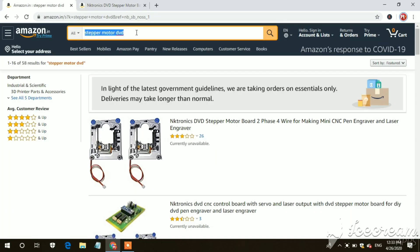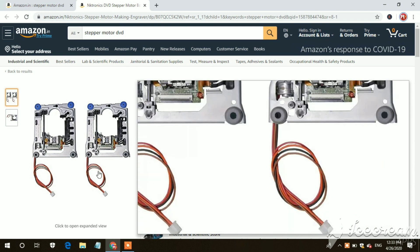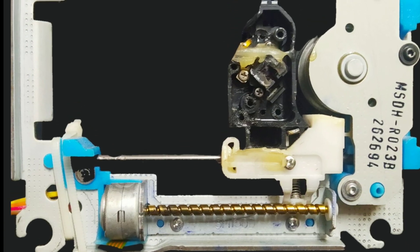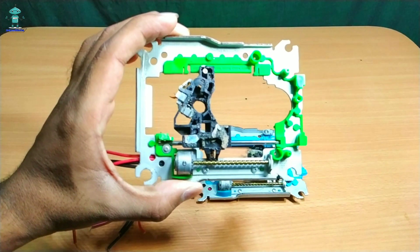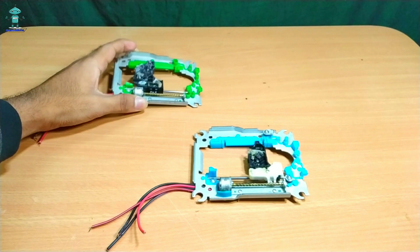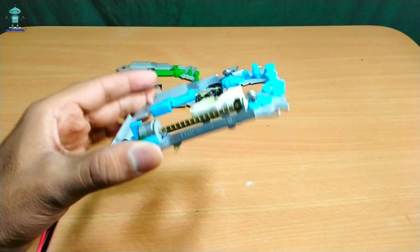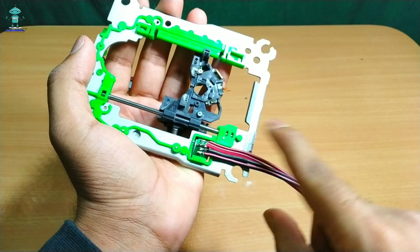No need of a DVD Writer — you can easily find the motors from Amazon.in. You can get directly soldered wire, so no need to solder.